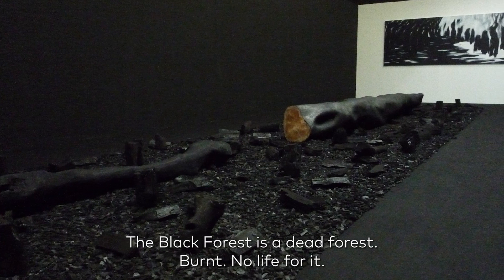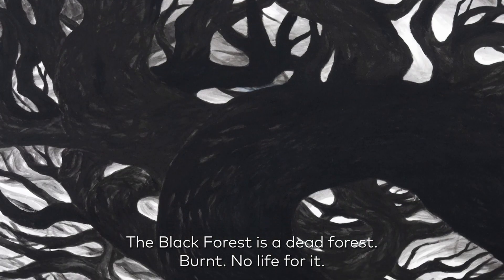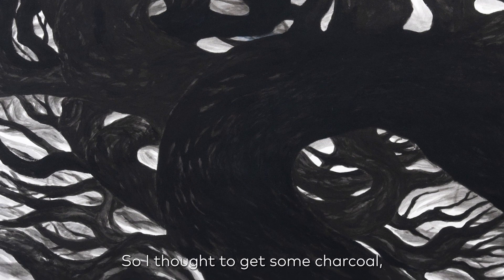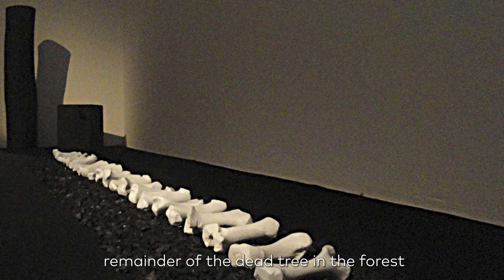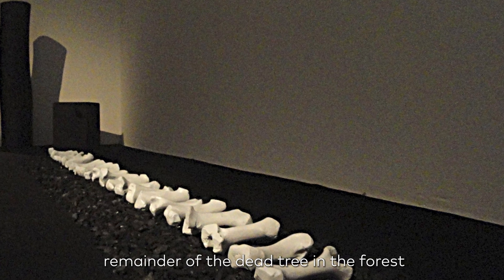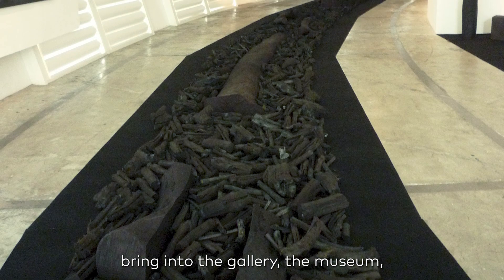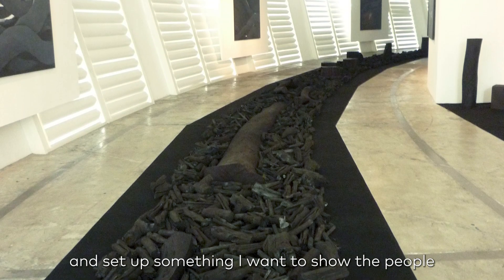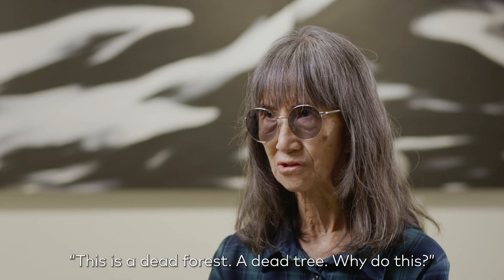The black forest is a dead forest. I burn it. There's no life for it. So I thought to get some charcoal — the remnants of the dead trees in the forest — and bring it to the gallery, the museum, and set it up. It's something I want to show to people: this is a dead forest, a dead tree. Why do this?